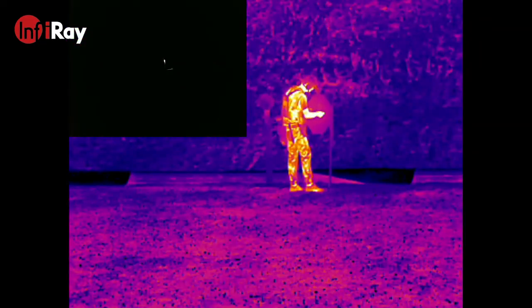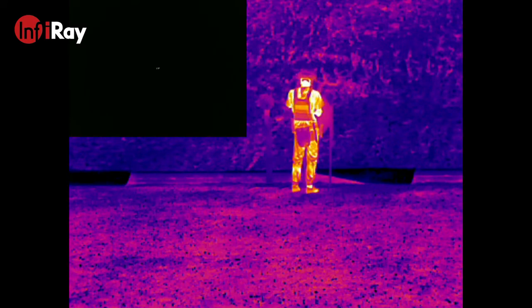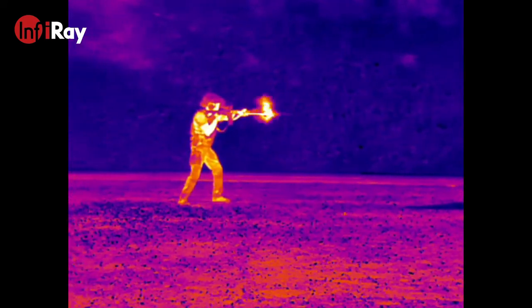This shows how dark it can get at the range when we train. With the system camera on, you can barely see. However, with the T3 Search, I can still clearly see my buddy downrange. Here's some more footage of us training.